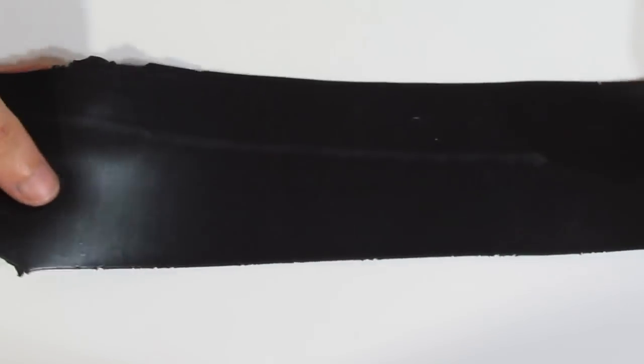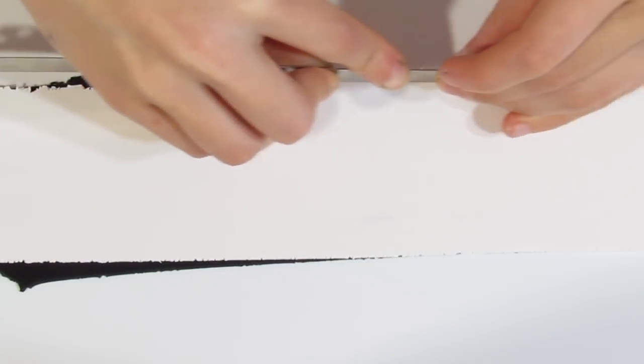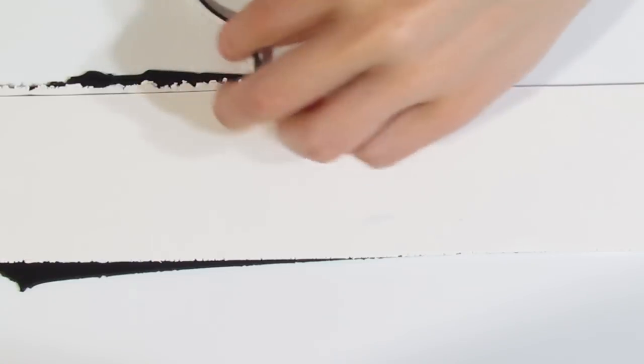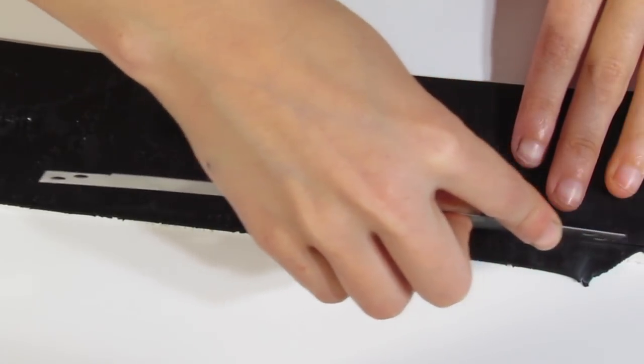Now we want to do a black and white border. Grab some black, rolled out to about a millimetre thick as well, and some white — just lay that on top like so and smooth. Then trim away the excess, and pause to separate the white from the black, flipping to do the other side.